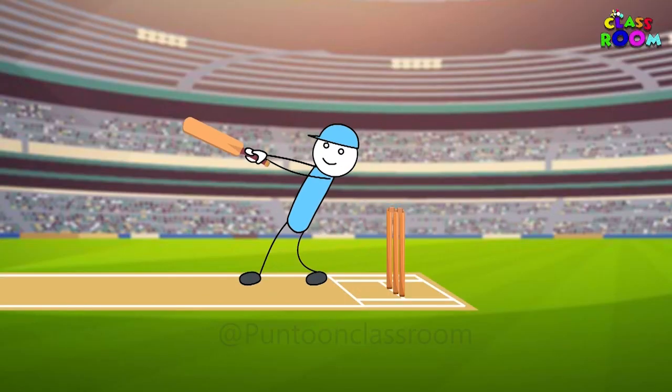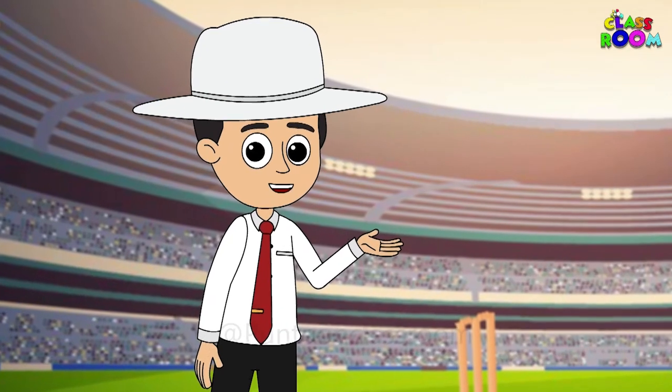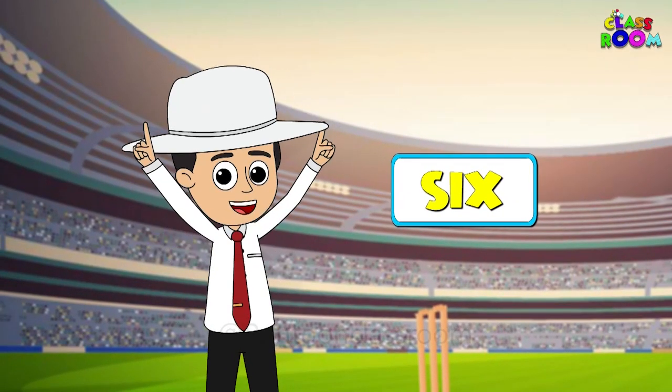When a batsman hits the ball for six runs — a smashing shot! I show the six runs signal by raising both my hands.